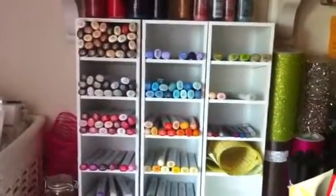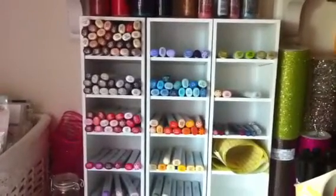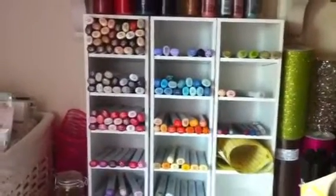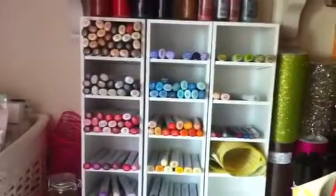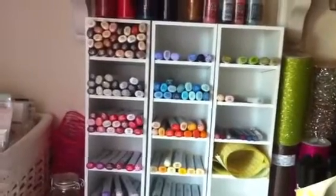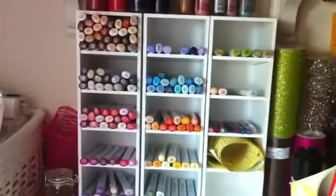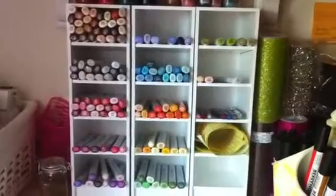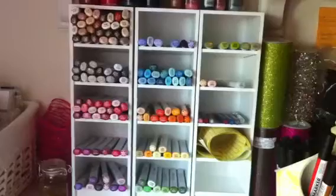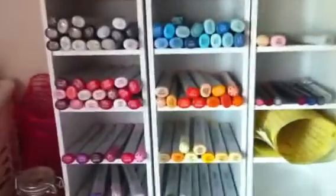These ran $18 and some change each, and shipping for these three was $12 and some change. They came fully assembled, which I loved. They were beautifully shipped — each one was individually wrapped in its own bubble wrap plus paper. If you're looking for different storage, check out Studio 3 Solutions. They hold your Pro Markers too.